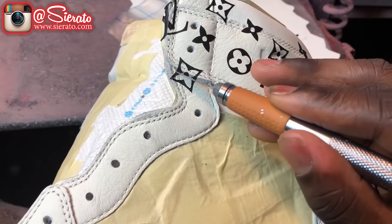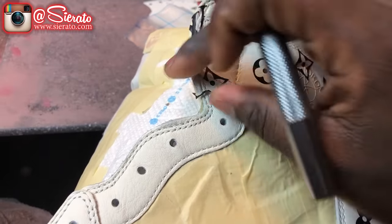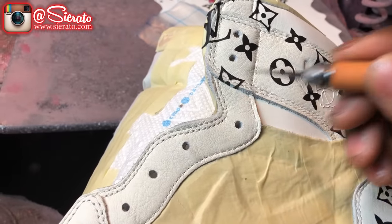Now I'm going to go ahead and cut off any parts of the stencils that may be on any part of the shoe that's going to be done. I don't actually need them on, so we're going to go ahead and cut those off, remove those, and then go ahead and start adding in our paint.